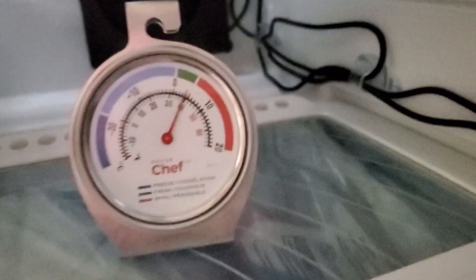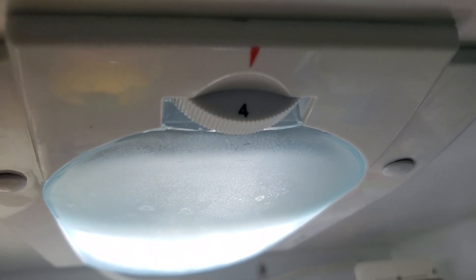We're out camping right now. Here's the temperature — it's like 4 degrees Celsius on the bottom shelf, and we're looking at a temperature setting of 4.